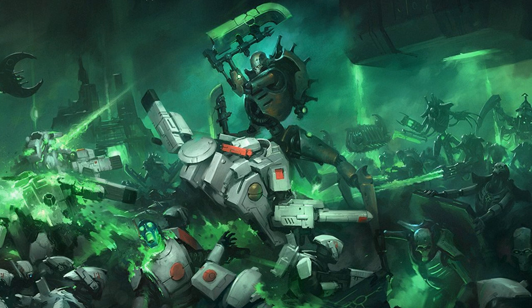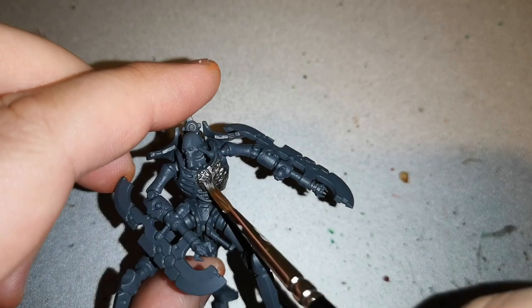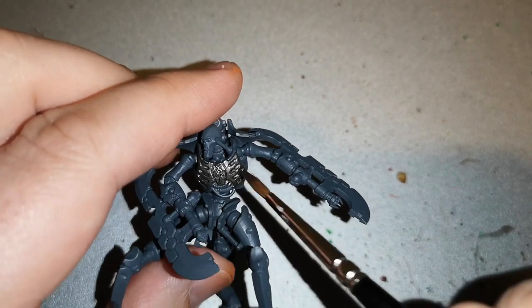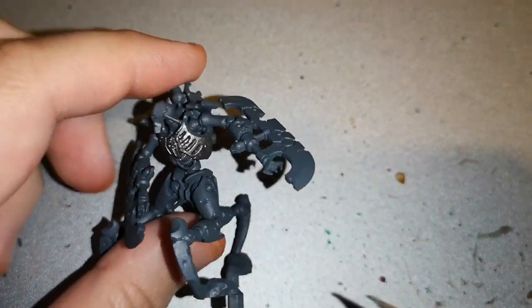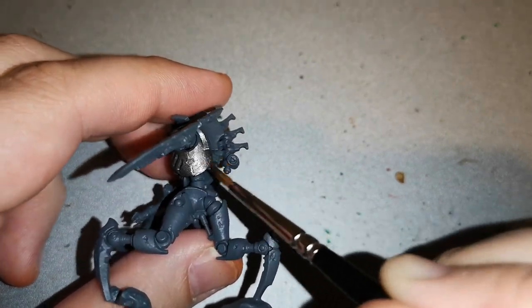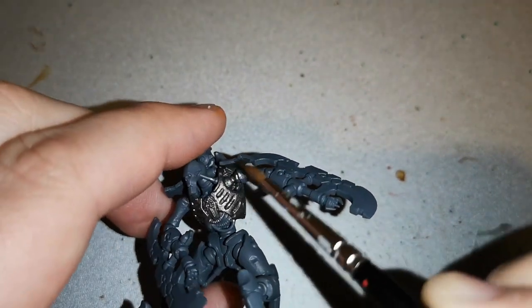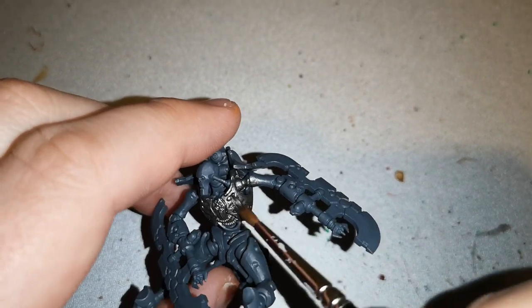The paint scheme I use for the Necrons is actually a very simple paint scheme. Everybody's each to their own — if you want to paint yours with high detail you can. I'm mainly getting mine tabletop ready. As you can see, I'm starting off on a Destroyer and going over the entire model with Iron Breaker. It's a really handy paint, especially when you're painting a living metal android unit like the Destroyers and the majority of the Necrons.